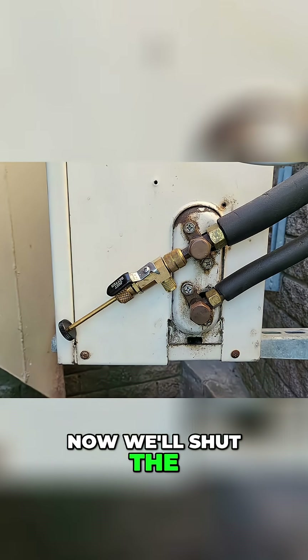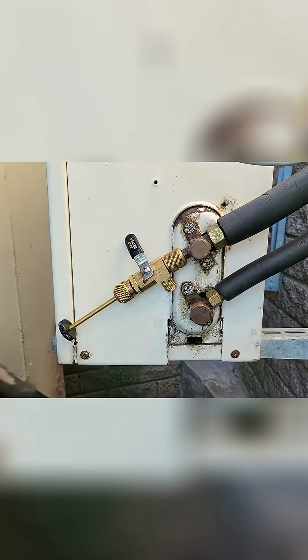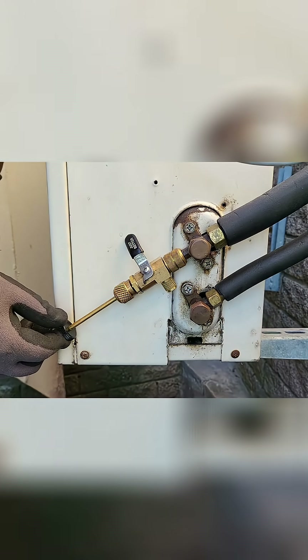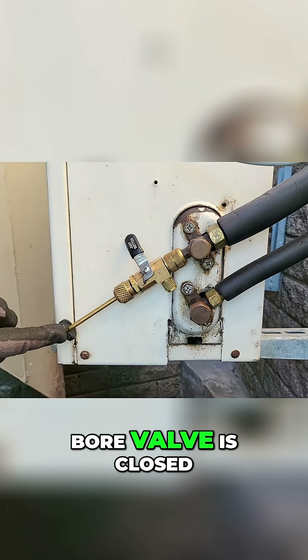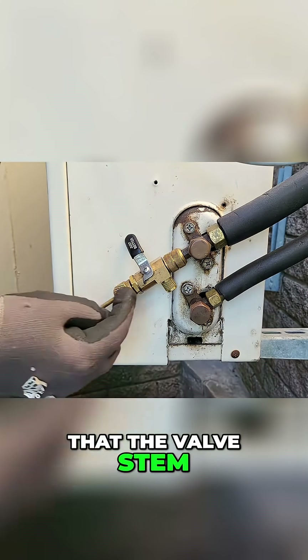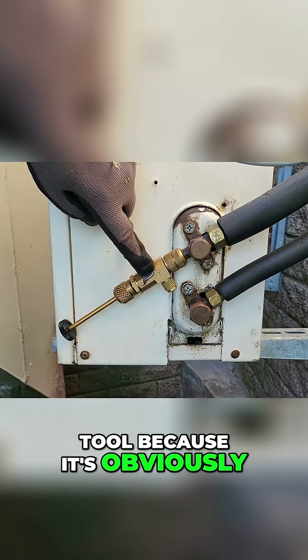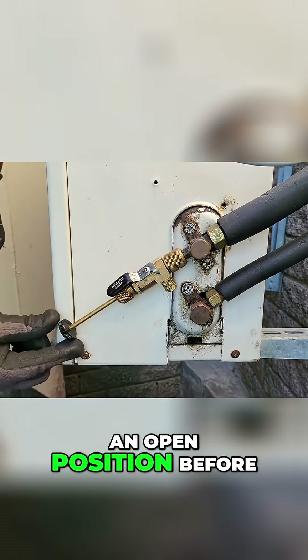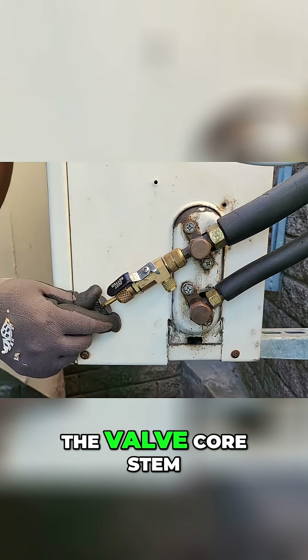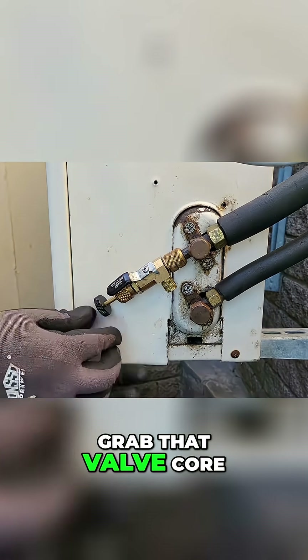Now we'll shut the bore valve. It's important to note that as the bore valve is closed, the valve stem actually can't go all the way in to reach the valve core tool, because it's going to hit the bore valve. So that bore valve needs to be in an open position before you can actually push the valve core stem all the way in so that it can grab the valve core.